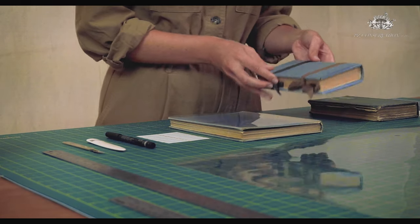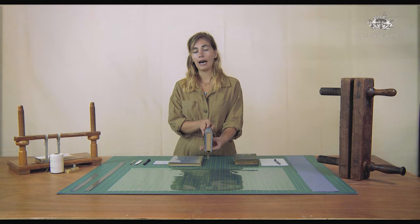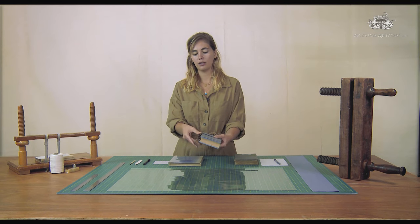You could also do one with cards like this one. Just keep in mind that the card will obviously hide the title of your book, so you'll want to label it.